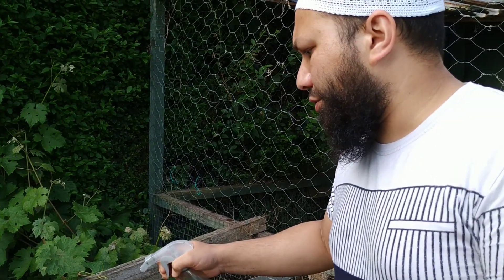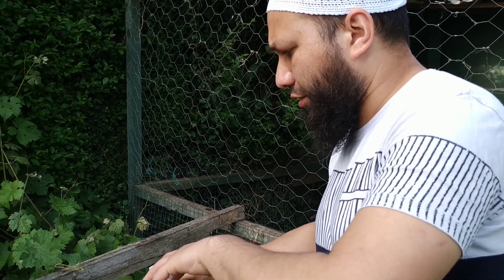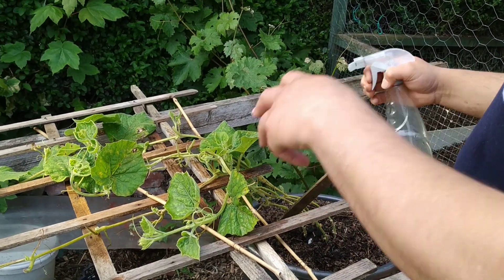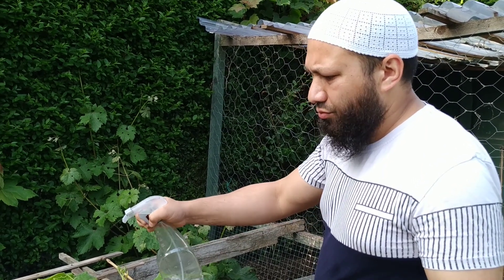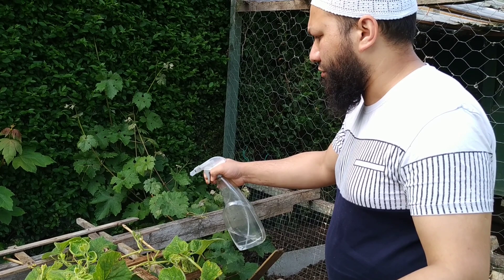So if it does what it's supposed to do, it will help clean this infection up that this plant is starting to get, it will help promote root growth, and it will develop resistance away from insects — things like whitefly, aphids, and all the rest of it.